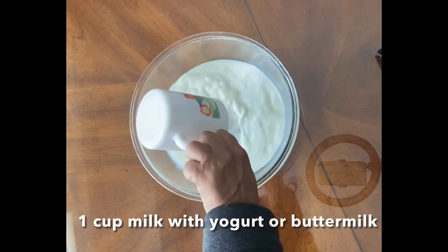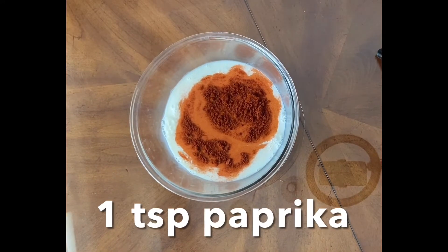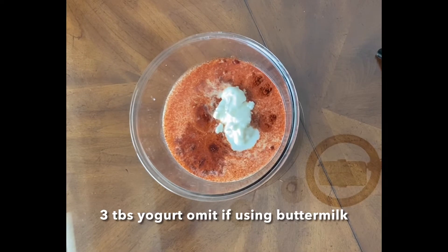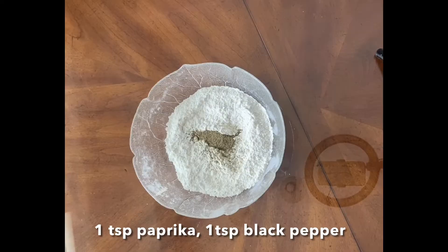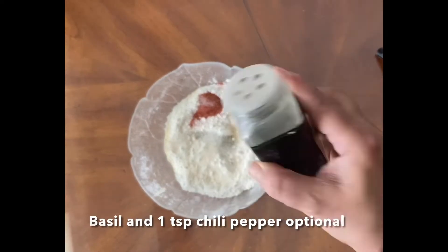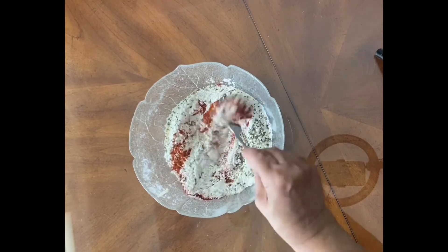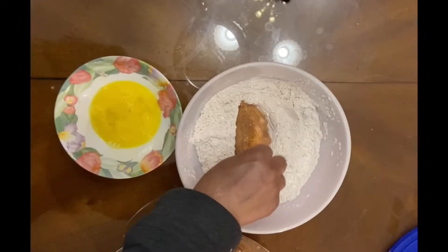You can use one cup of buttermilk, or yogurt and milk beaten together. Add to this one teaspoon of garlic powder, black pepper, one teaspoon of salt, and herbs like basil. You can also put chili pepper — it'll make it a little bit spicier. Then mix it and let the chicken marinate in it.